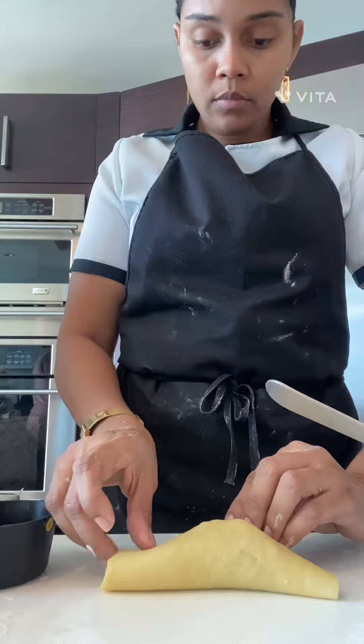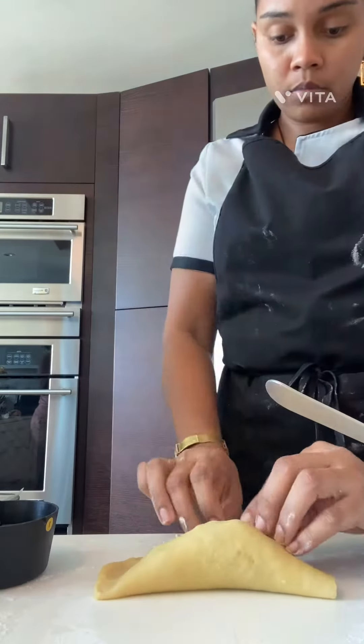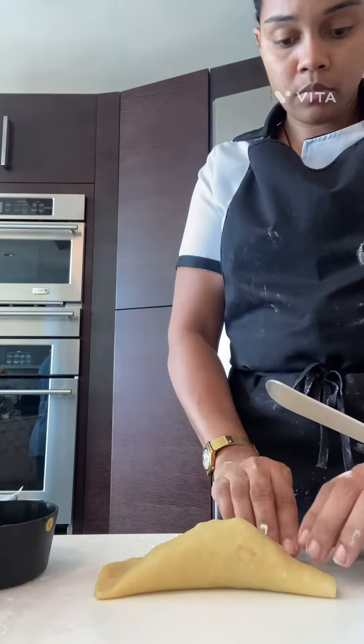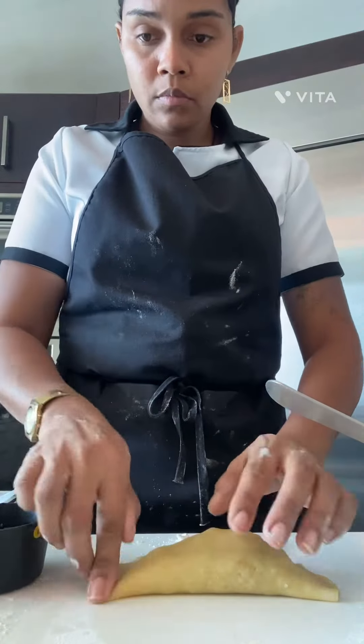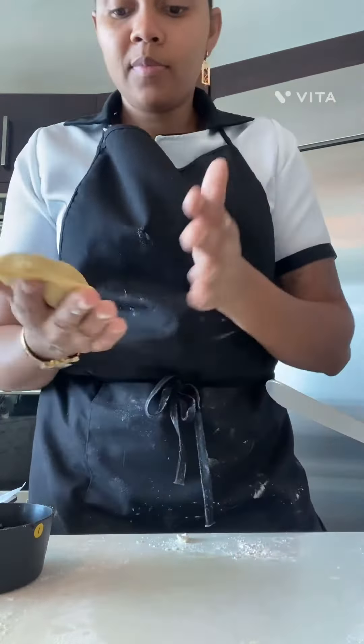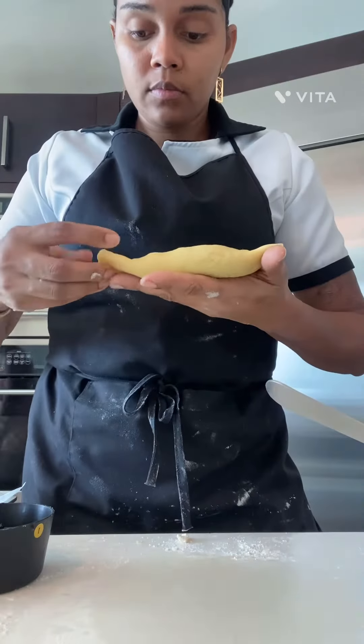Now we're just gonna wrap half of a boiled egg — we put some olives in there and the beef. I just sealed the top and I'm gonna do a little stitch to the ends so that the empanada doesn't open up.